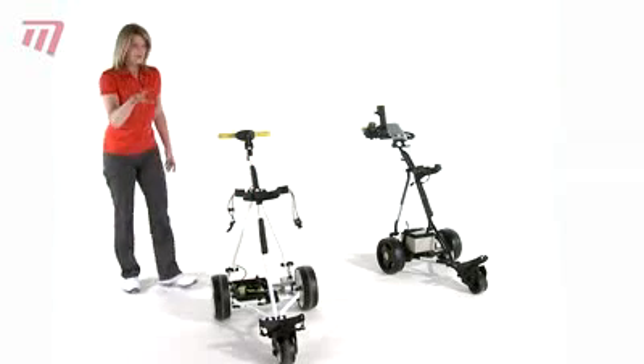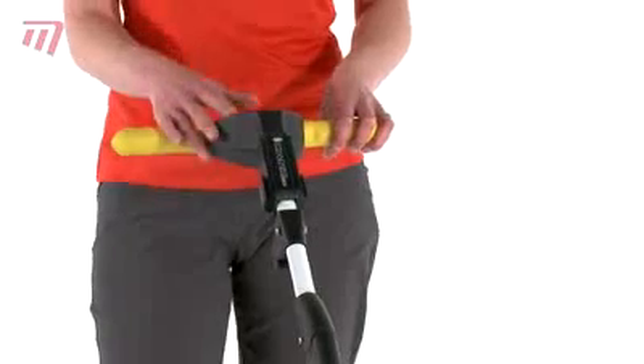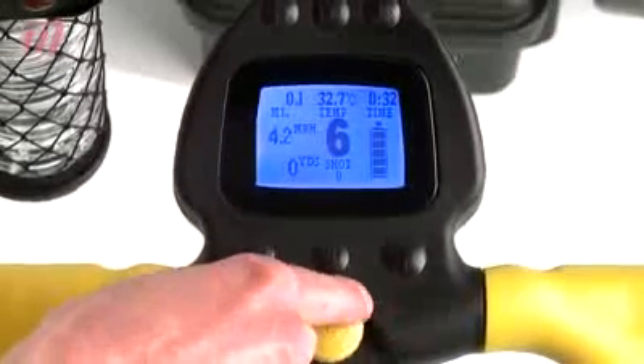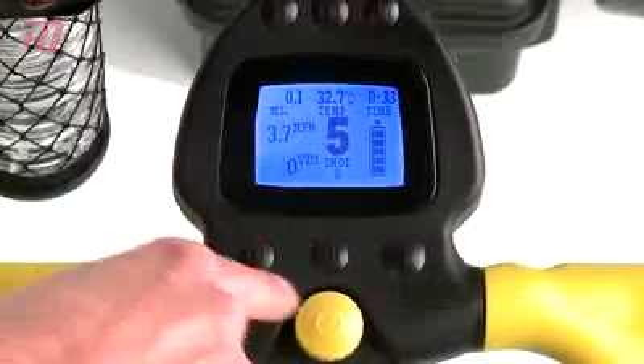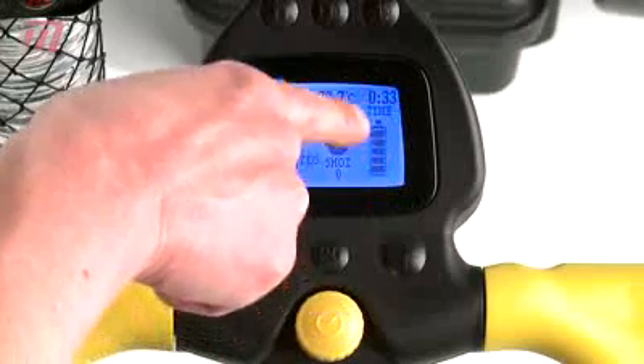The console on this trolley is superb. It's really simple and easy to use and can be controlled by either left or right-handed golfers. You can set the speed that you want the trolley to move at, and you can also pre-set it to travel a set distance of either 10 or 20 yards. Up here we've got the temperature gauge, the time of day, and also the battery life monitor.